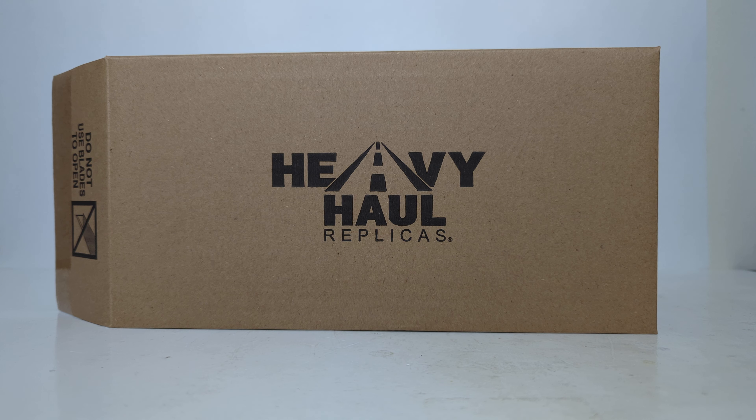Hello friends and fellow collectors, thanks for joining me for another episode of DieCast Emporium. In this video, I'm going to be doing a quick unboxing and review of the brand new for 2024 Heavy Haul Replicas Max Super Liner Heavy Spec Tandem Axle Tractor in Red over Red.